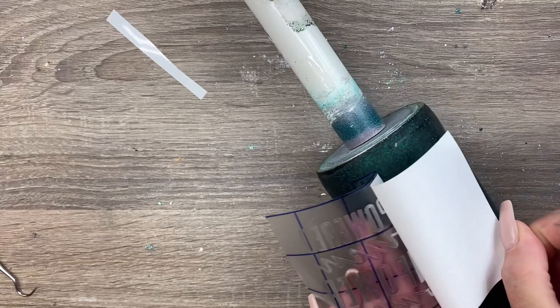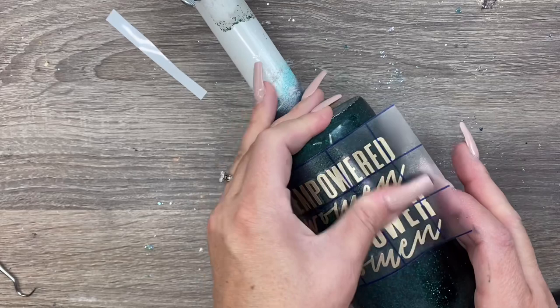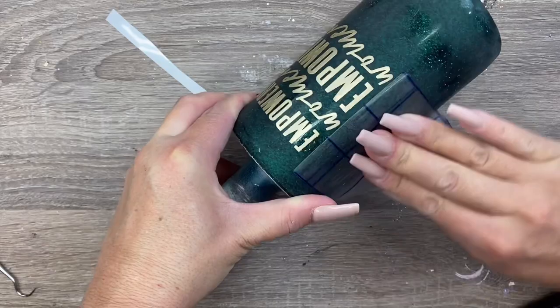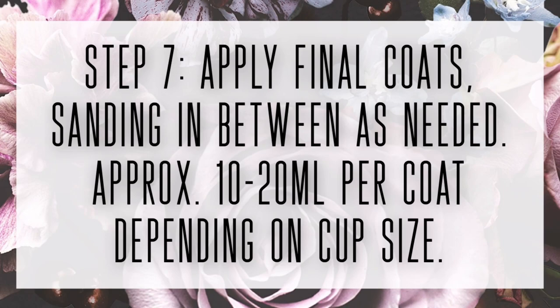I absolutely love this vinyl — it's a frosted gold that I got from the vinyl people. I've got a link for them as well as a discount code below in the description box. If you want to use this same design for your decal, you can find it for free in the file section of the Flynn Sisters community group. After you've got that on there, if you want to seal your vinyl with some kind of clear spray sealer, a quick coat, or a polycrylic, that's a good idea to make sure you don't get any lifting on that metallic vinyl.